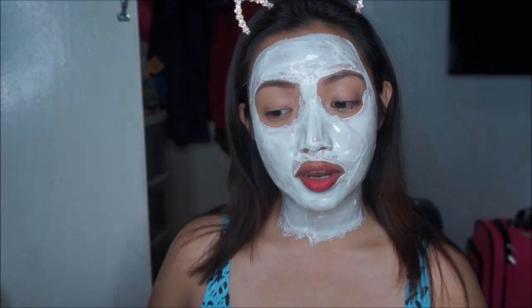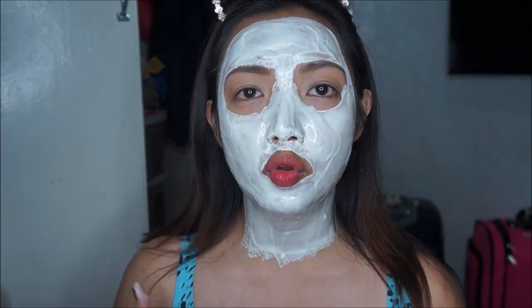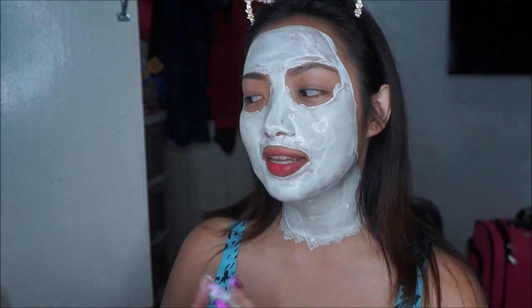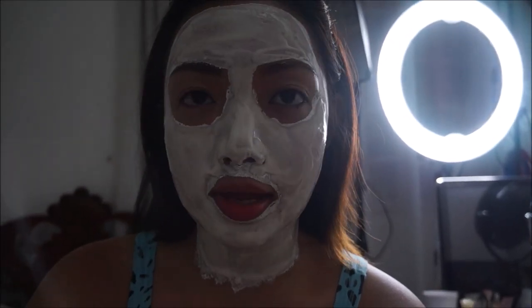After applying your powder mask you should look like this — I know I look like a ghost! You're supposed to wait 10 to 15 minutes. It's super fresh on my skin right now and it's only been two minutes, so grab your phone, watch some videos, kill time. As for me I'm going to clean my makeup table because it's kind of a mess right now, and then I'll be right back.